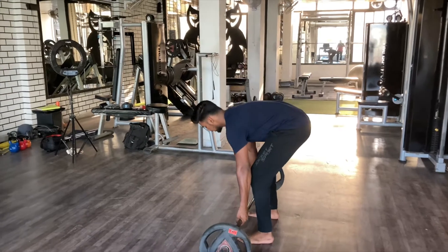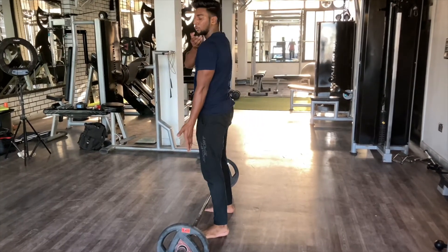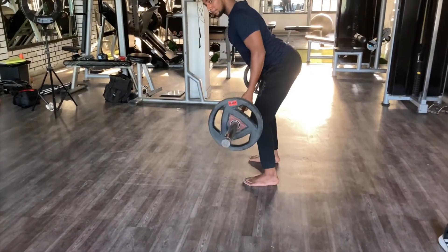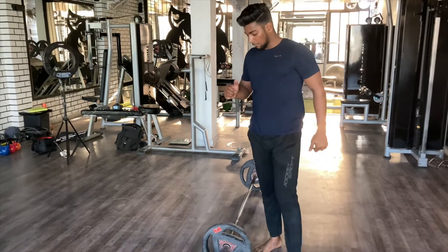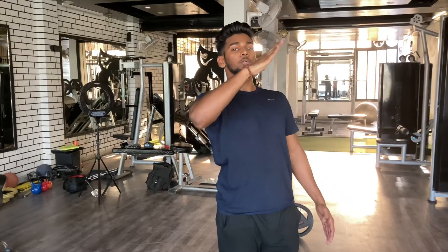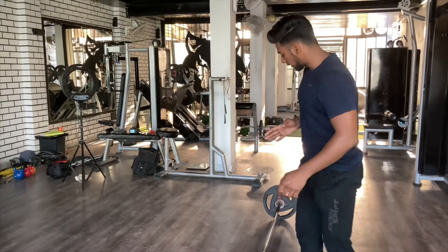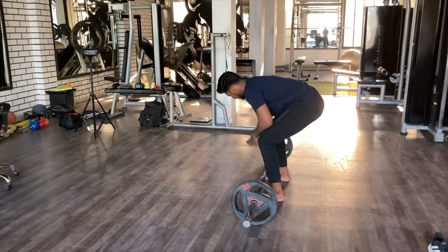What you have to do is keep the bar close. The bar should stay in a straight line. When you go up, the bar is not going to drift forward. The bar stays close to the body. The bar and spine are connected — if it is not straight, the lift will be very difficult. Keep a straight line when you do the deadlift.